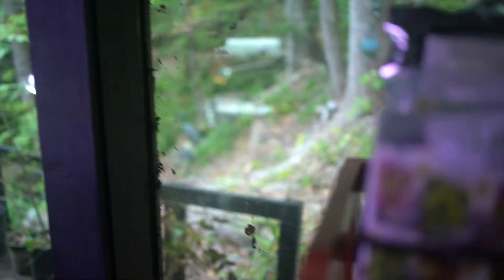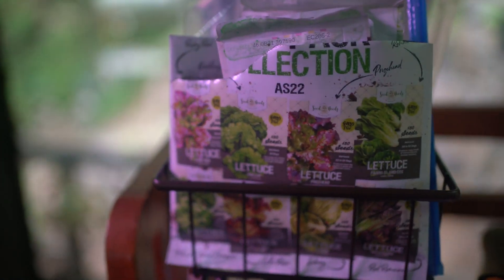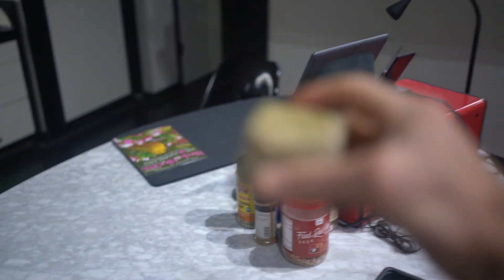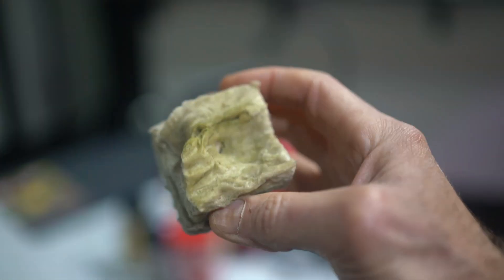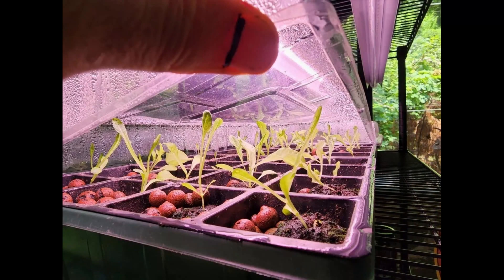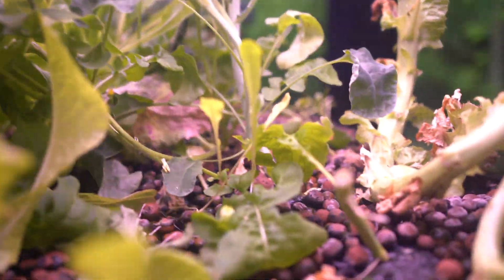Start off by planting seedlings — typically lettuce, kale, spinach, and bok choy — into these two-inch rockwool cubes. Put one seed in each. Then, after a week or two, when they're big enough, I transplant them into this bed of clay pellets.